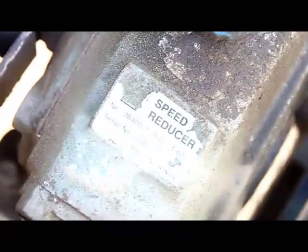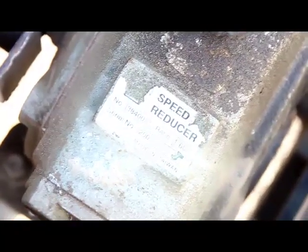We have a speed reducer in there — we picked that up at Princess Auto. There we go — it's a 1-to-60 gear reducer. We're using a furnace motor, which is pretty small — I think it's only a half horsepower.